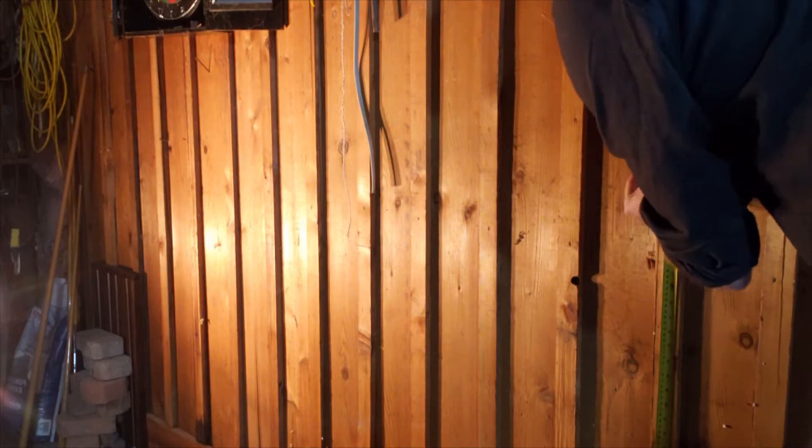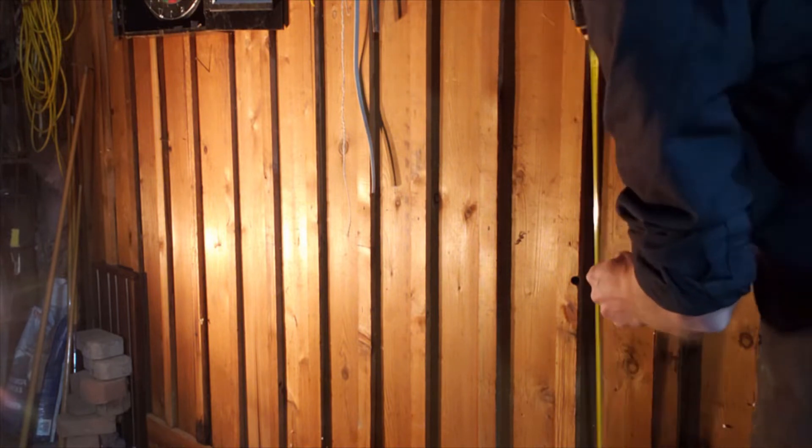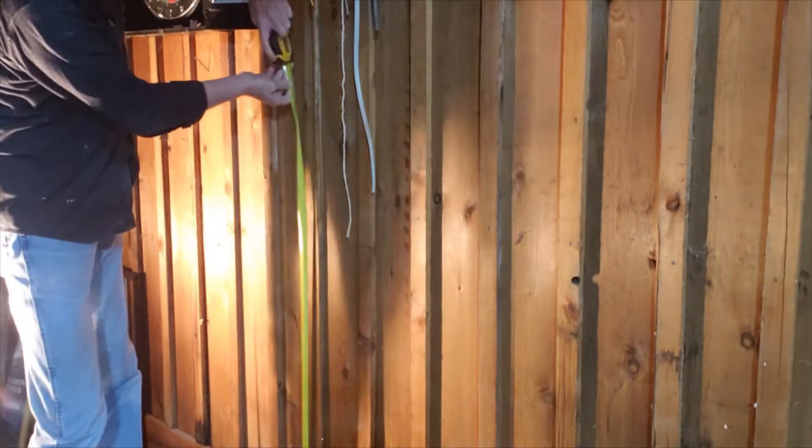The next part of the job is to install this thing on the wall. As you can see, I've got this board and batten siding on the inside of my garage — the previous owners put it there for some reason, I'm not really sure why. We do need to make a spot for that one small piece to screw into the wall. I want it to be flush so it's nice and secure, so I've got to cut out a small chunk of each one of those battens to make room for the piece that will screw into the wall.